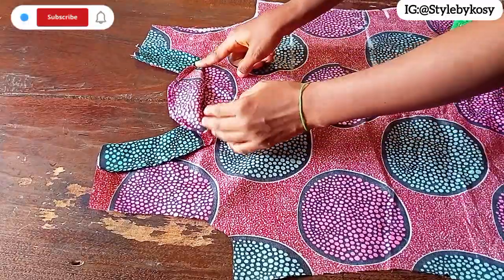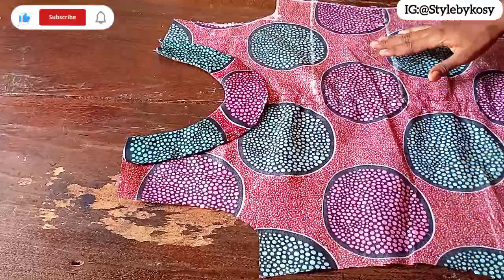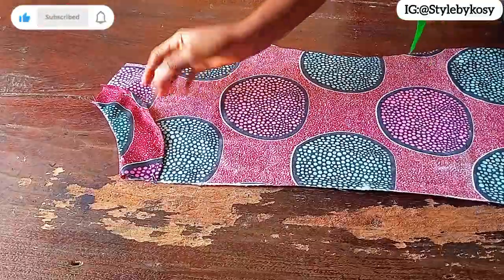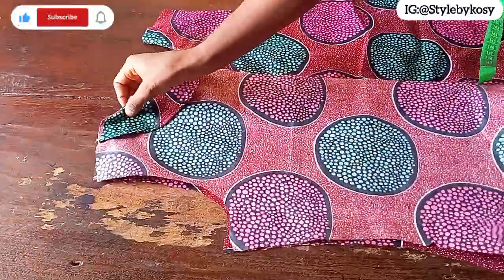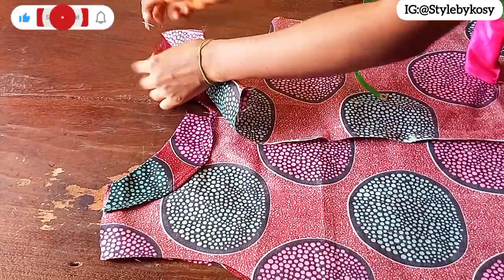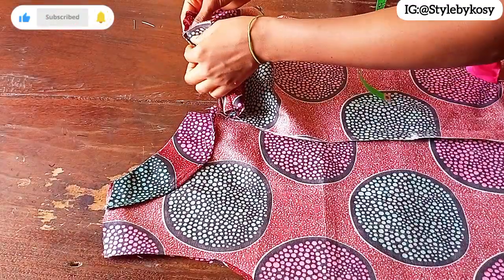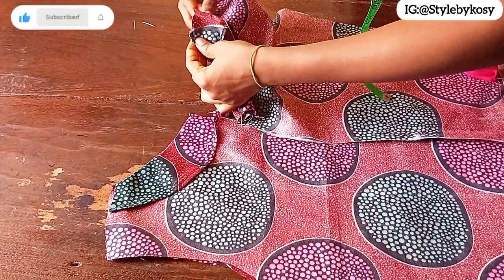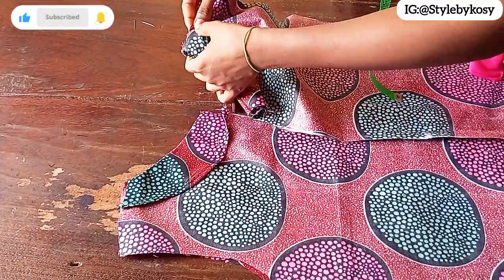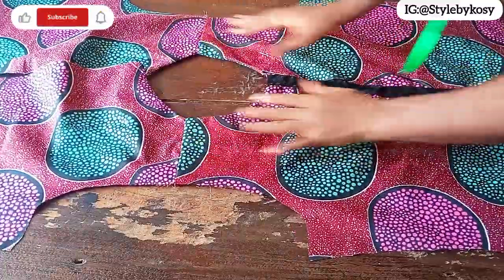This is how the back looks. I'm going to place my hem guide and iron it out once the power comes back. This is the back piece, and I'll repeat the same on the back facing. Next, place the front and back pieces right sides facing each other to join the shoulder. I place one shoulder, then use one of the facings to cover it and stitch with half an inch. Repeat on the other side. After sewing, this is what I have for the shoulder.